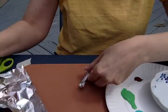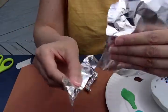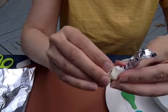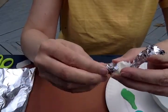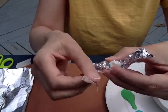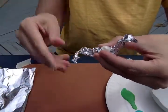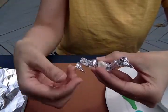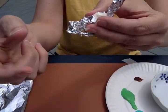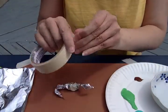Now I'm going to do the tail. I'm going to tear off a long skinny piece of tinfoil and squeeze it. This tail is especially long — I'll probably just cut it in a minute. I'm going to make sure that the tail comes to a nice little point. I'm going to put a piece of tape on the tail to make sure it stays attached to the body.